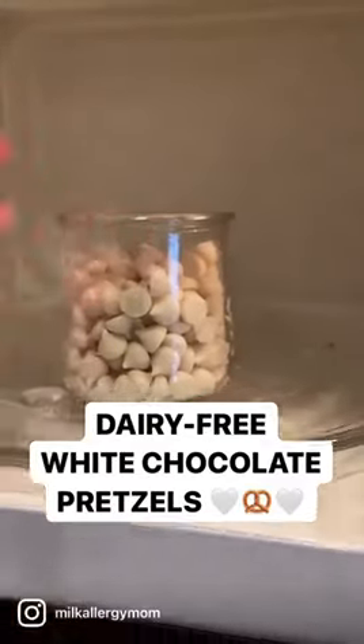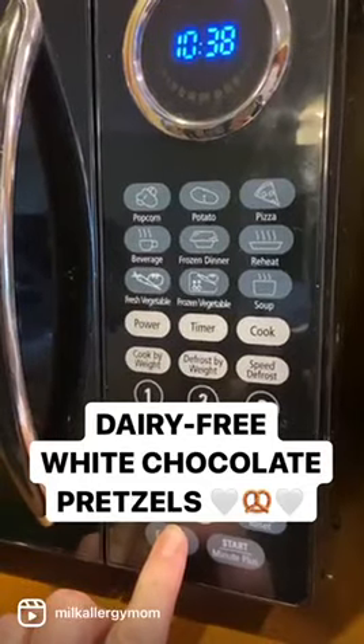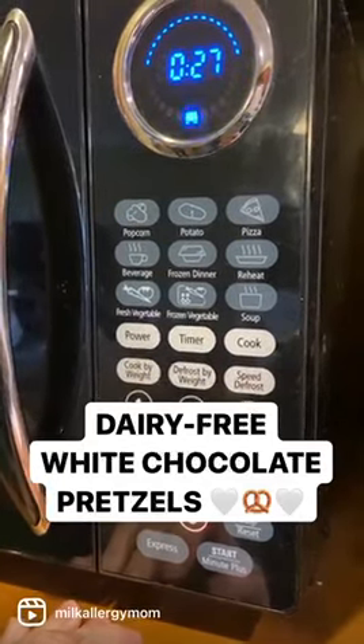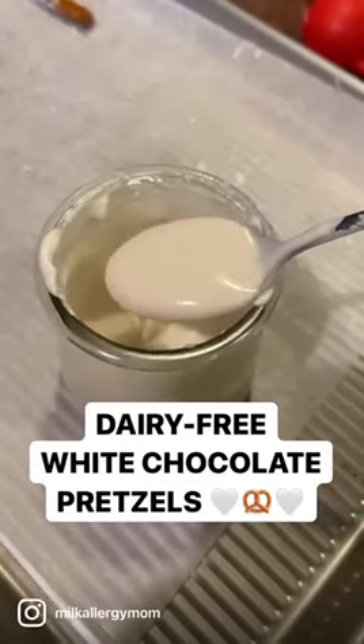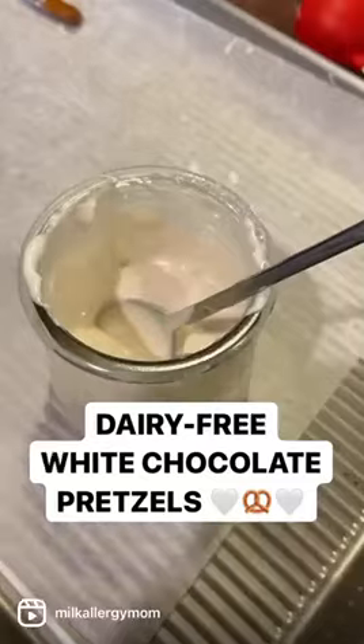Hey friends, Jamie here with MilkAllergyMom.com. Today we are making dairy-free white chocolate pretzels, which are nothing short of a miracle here in our Milk Allergy home. We're going to teach you all the tips and tricks to make these as delicious and perfect as possible.